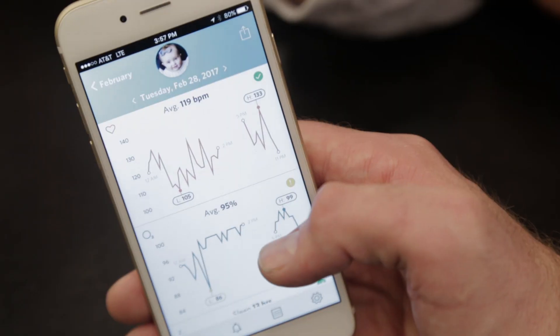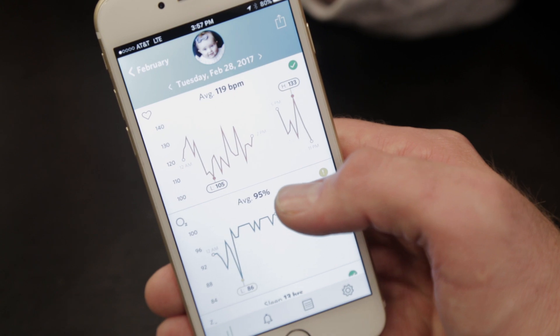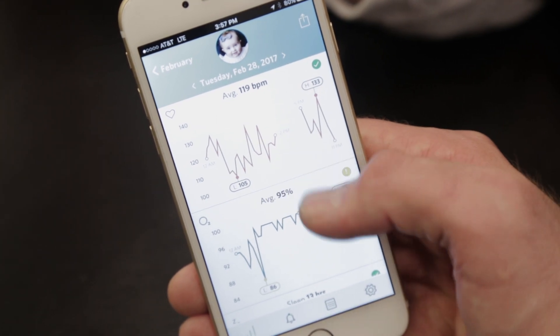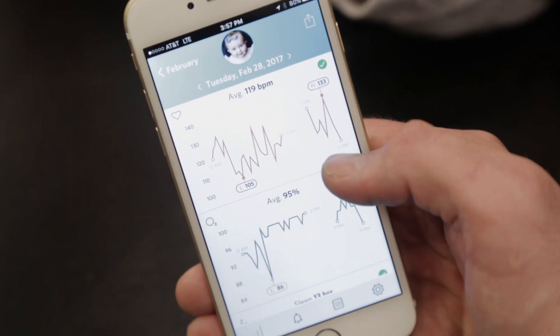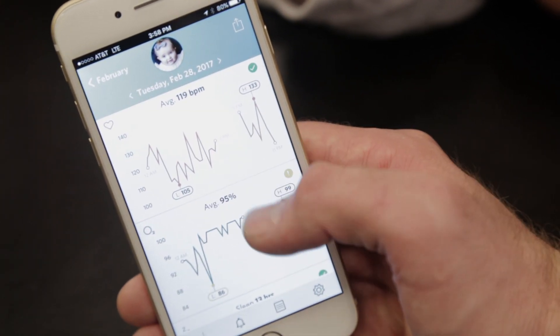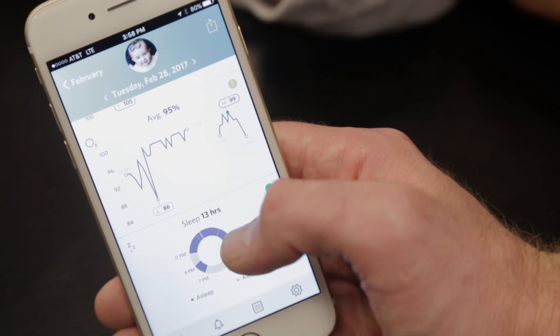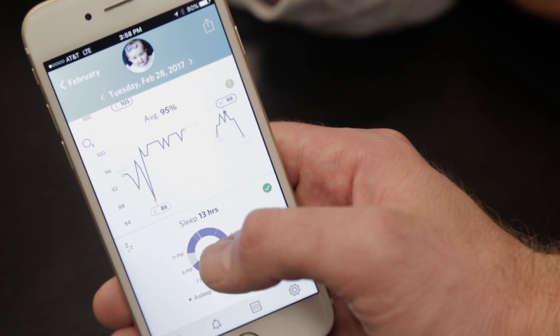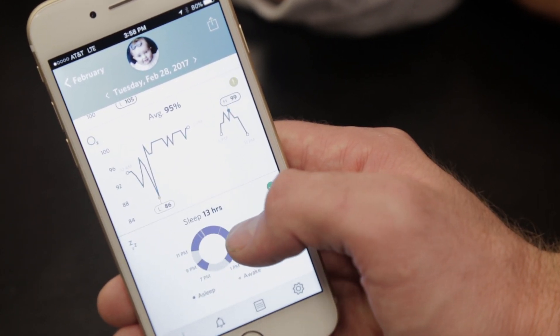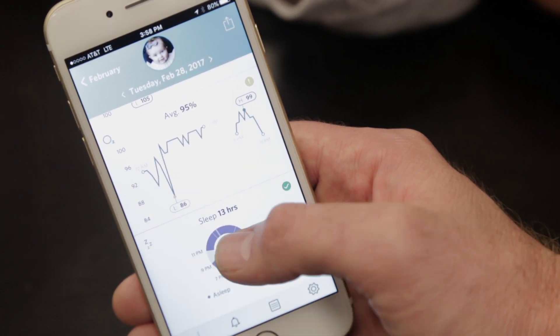We've also created a new app feature called Connected Care. Inside of Connected Care, you can actually track your baby's heart rate and oxygen levels over time, trend those, and look at percentile comparisons with other babies. We also have a new feature that tracks your baby's sleep, so you can go deeper into analytics and look at what her normal nap routine is and how she sleeps better under certain conditions versus others.